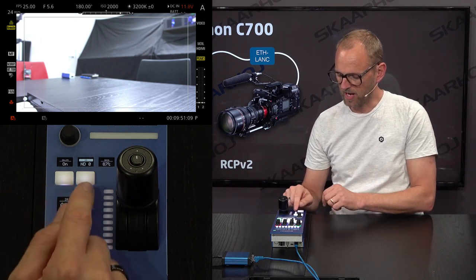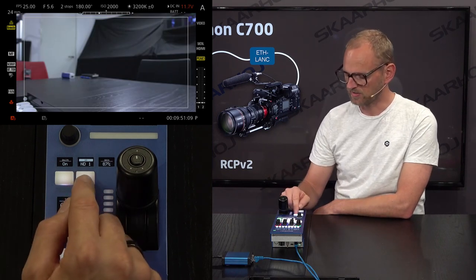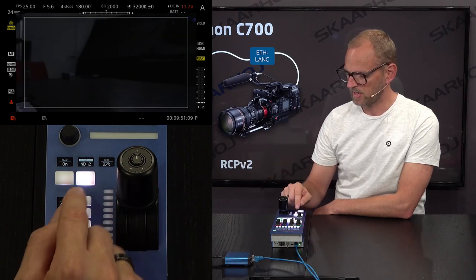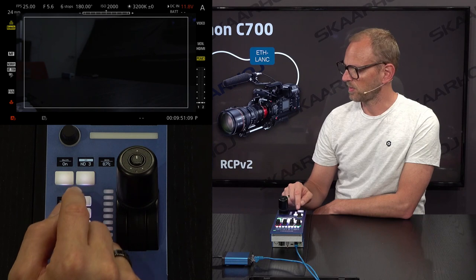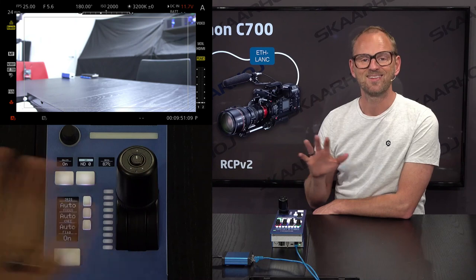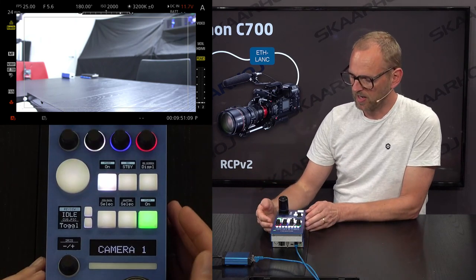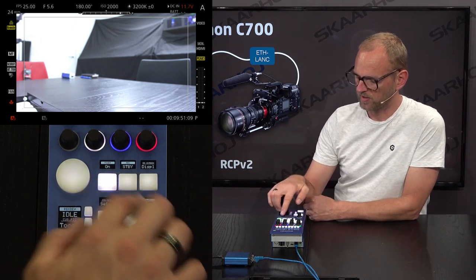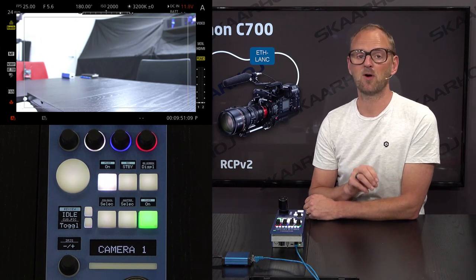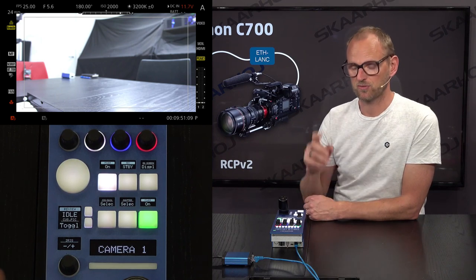It works as an Iris joystick which you would expect from an RCP, as you can see. If it gets out of sync you have a little knob here that will help you calibrate and reach the outer positions better. So you can see the Iris percentage here. Then we have an ND filter selector right here — the camera has ND filters, which is basically a cycle function. Every time I press it you can see a new ND filter is applied. And then we are going back to the default with no ND filters at all. This button is also mapped to allow remote power on and off for the camera, which is pretty neat.